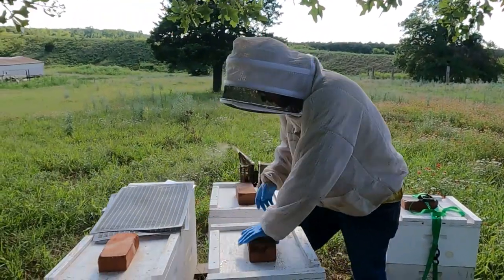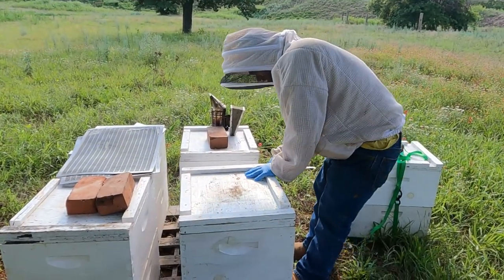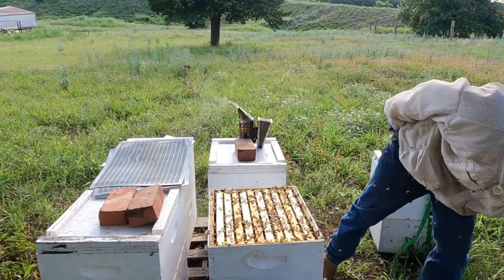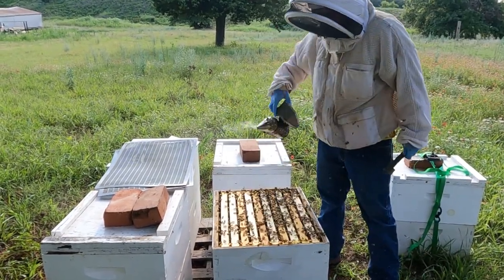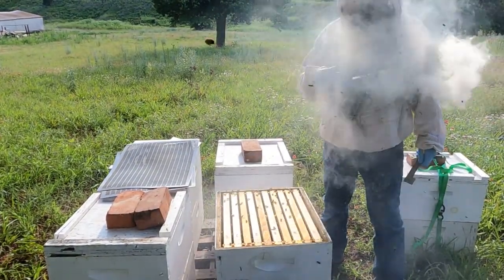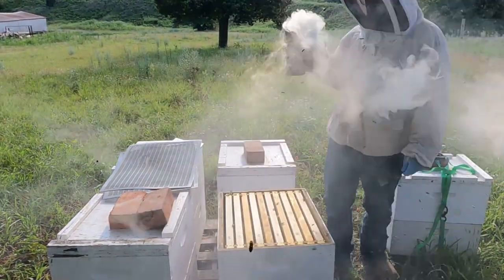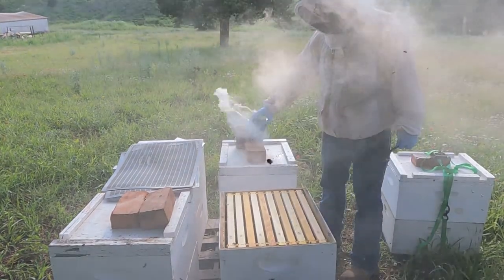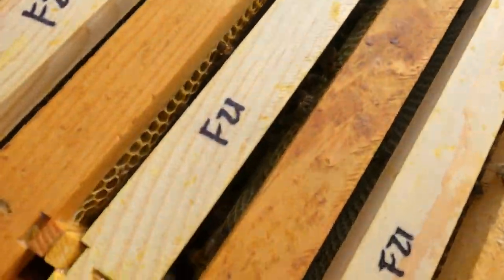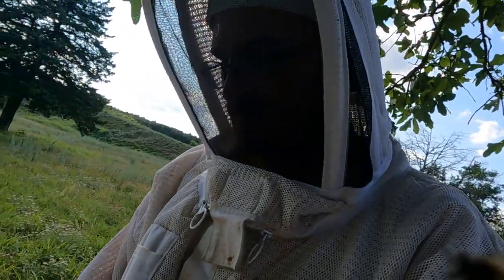So what we're going to do — we're going to bust this off. This might be a little cranky just because I've been in here the other day. There we go. If you want to come over here and peek down in, you can see how well they've drawn this. I just dropped these on and you can see all the nice white comb in there. On all these frames — that one's already drawn out, that one's a nice new one. I looked in these the other day; these are all full of eggs down in here. So this hive is about to just explode really quick.